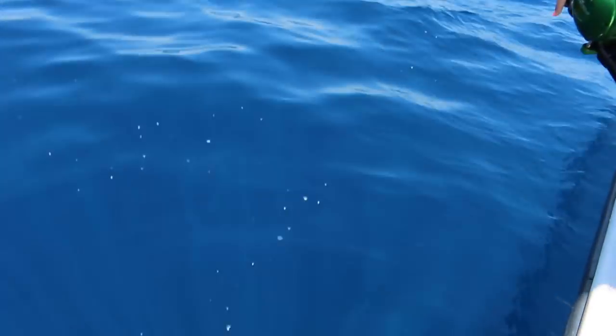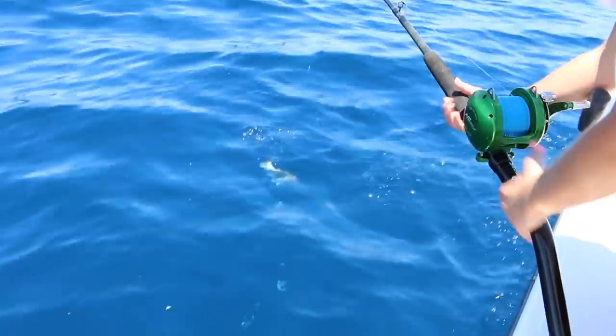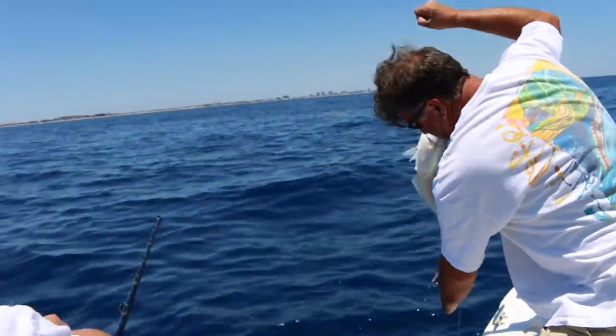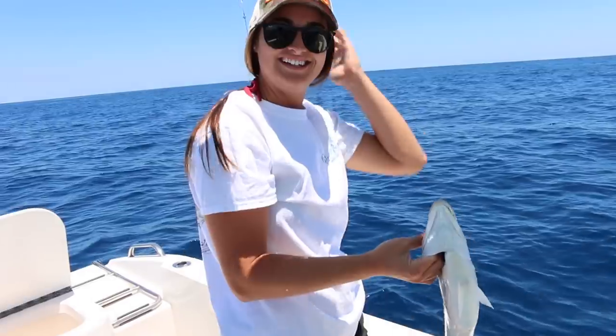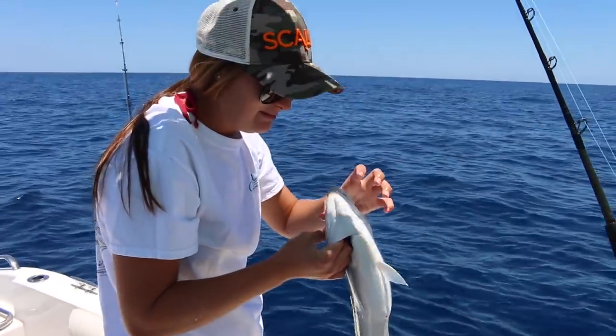I see color — man, you can barely see it, it's so far down. Yeah, that's a good one, about the size I caught. They've got a rough mouth — I wouldn't want to be bitten by that.